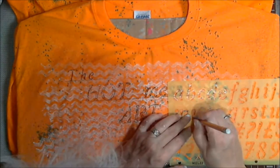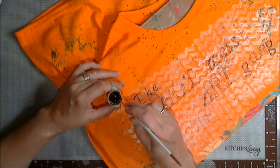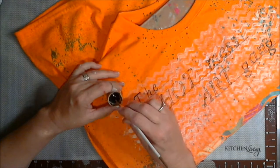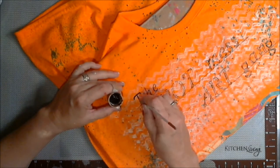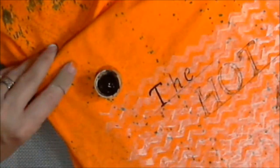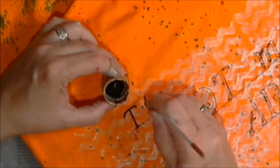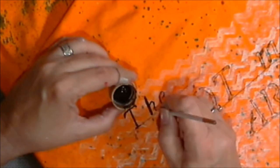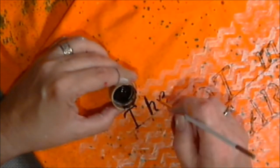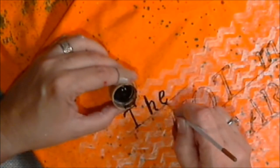I think it came out pretty well balanced. Now I'm just using some black acrylic craft paint to paint the words, and the t-shirt does read 'The Hot Mess Art Gang.' 'Y'all' is not on the end of it — I almost said 'The Hot Mess Art Gang, Y'all' — but that's not part of our official title.